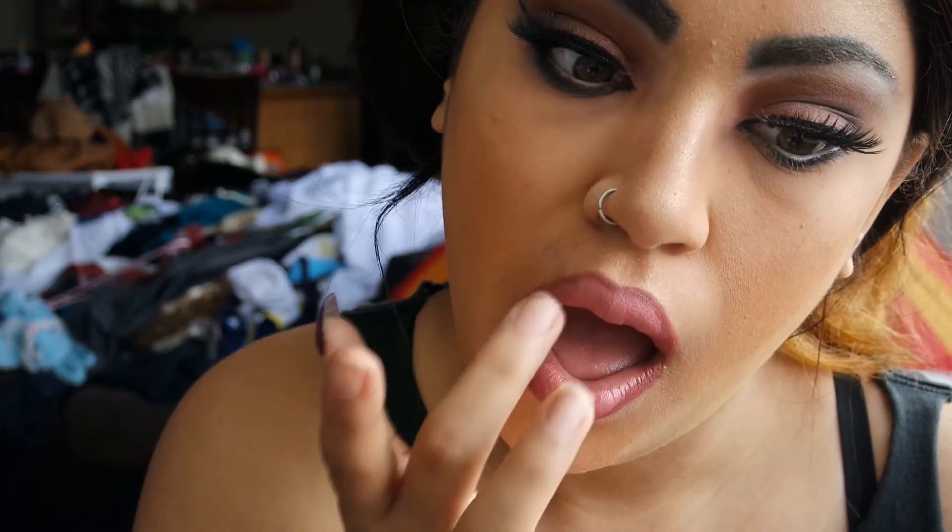The trick about ombre lips is you don't want to blend the colors so seamlessly that it just looks like a completely different shade — you want a gradient effect. And then this is the final look. Hope you enjoyed watching this video, and if you happen to create this look based on this video, please tag me in it because I would love to see how it looks on you guys. Thanks for watching and remember to subscribe. Bye!